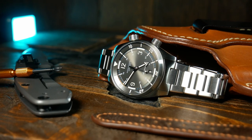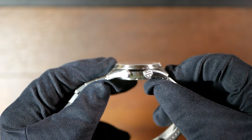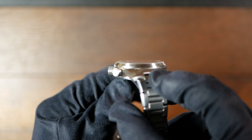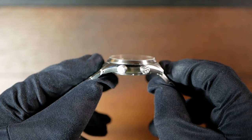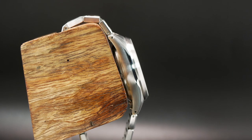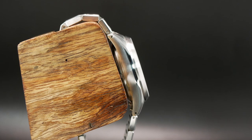I think it has a nice balance between toolsy and dressy. And I think that's also something you could say for the crystal. It is a double-domed sapphire with AR, but it's not very tall for being a domed crystal. In fact you really have to look close in order to see the domed part of it. So once again it adds just a touch of visual flare, but does still keep the emphasis on the functionality.